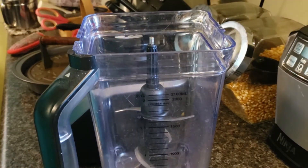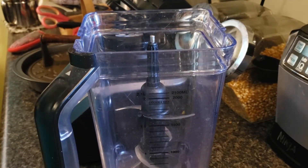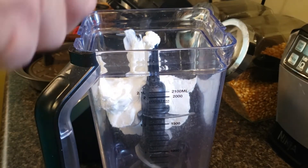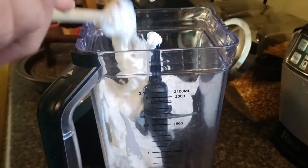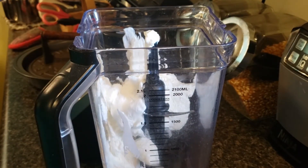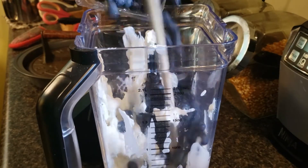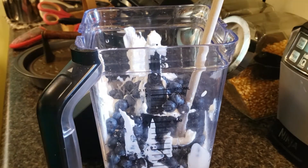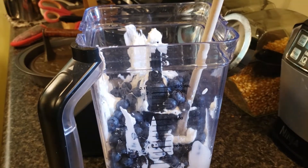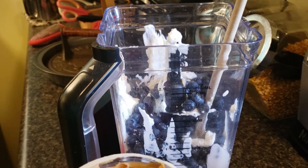This ice cream is super easy to make. You're going to need two cups of yogurt — I just used whatever was on sale at Food City this week. It's their brand of plain Greek yogurt. You're going to pour in your blueberries. These have been washed — you want to make sure you rinse your blueberries off good.